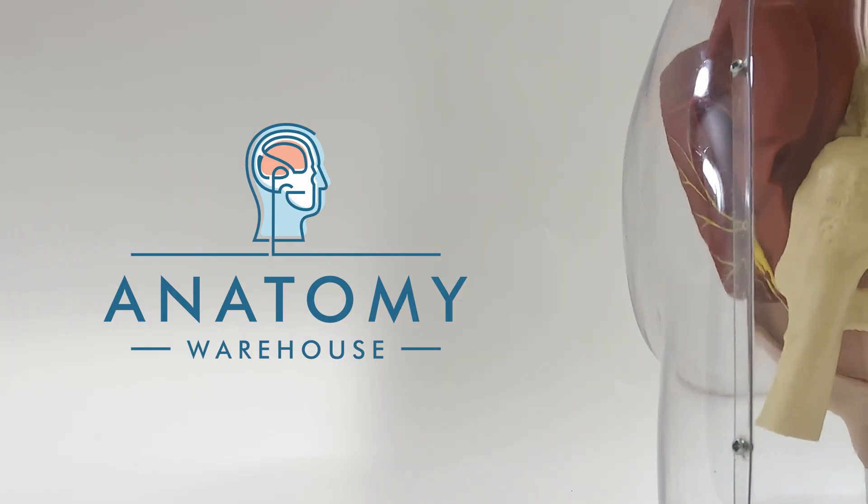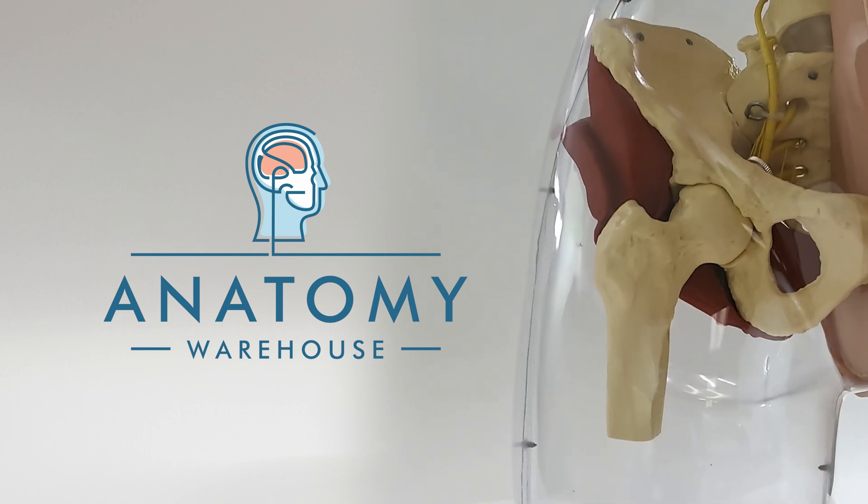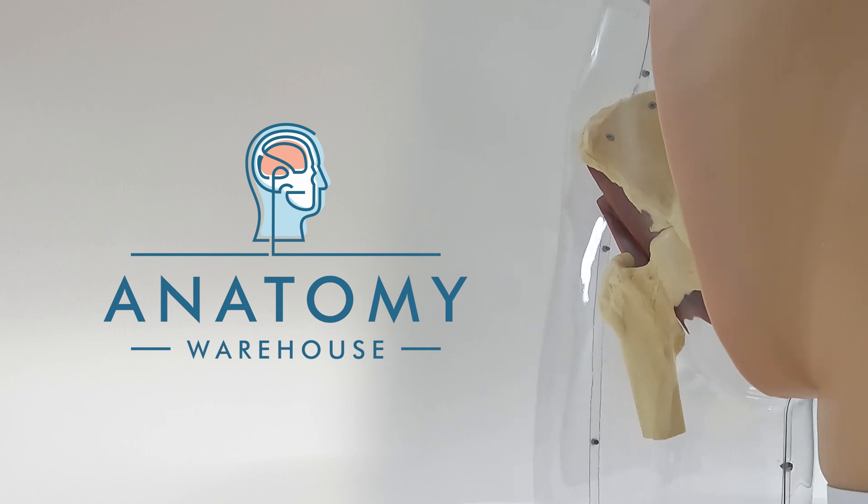Embrace the future of medical education and elevate your injection technique skills with the buttock intramuscular injection model. Available only from Anatomy Warehouse.